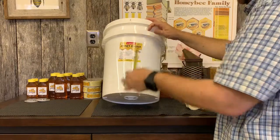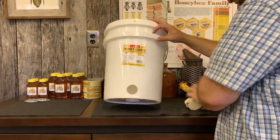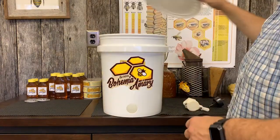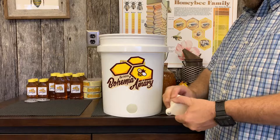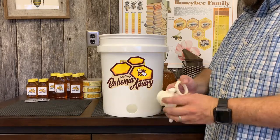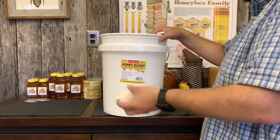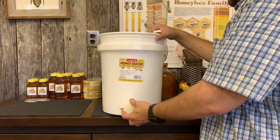The center of that hole is one and three quarter inches from the bottom. Once you have the hole drilled it's pretty easy to install. These honey gates come with two parts: there's a hexagon screw for the back, and it has a valve — it has a seal for the gate.